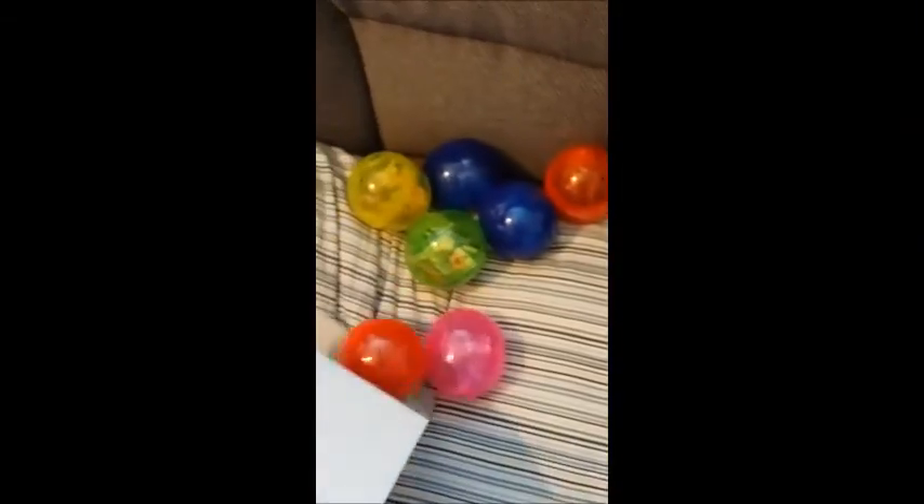When you open it up you can see there's little capsules inside. So these are actually intended to go into a vending machine. Here are all of them and I will open them and we can find out what they are together.